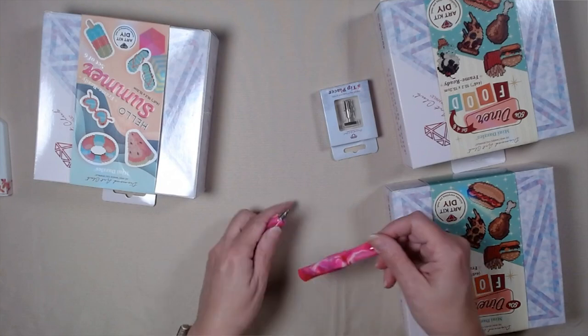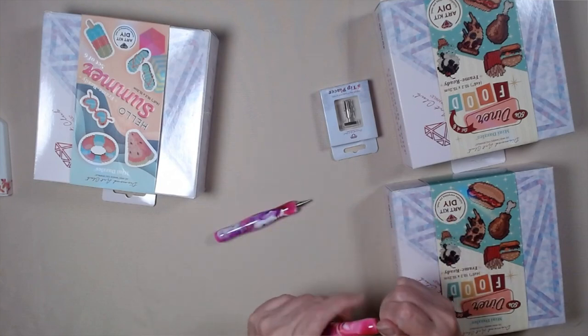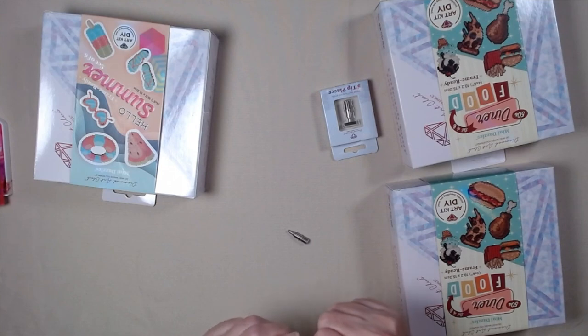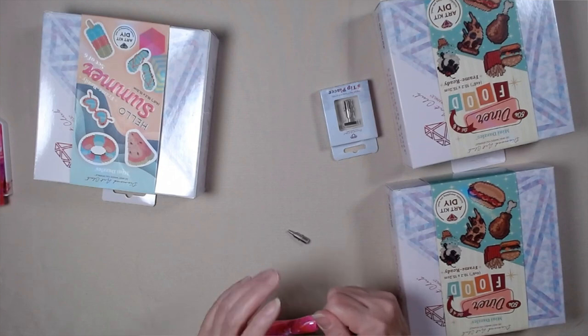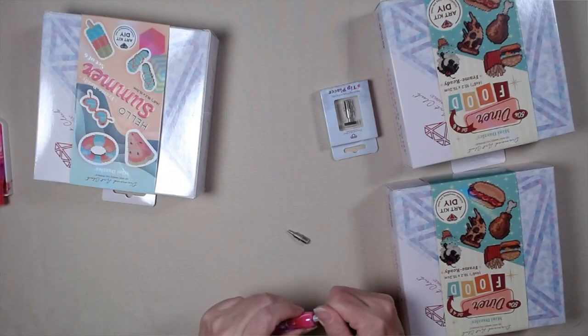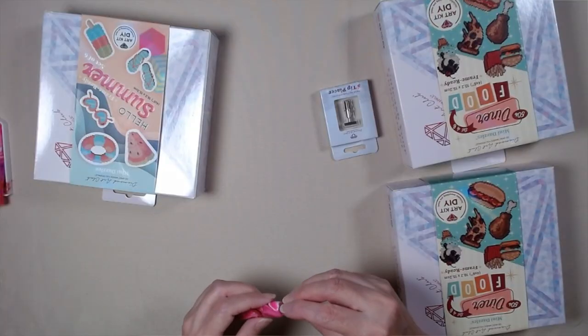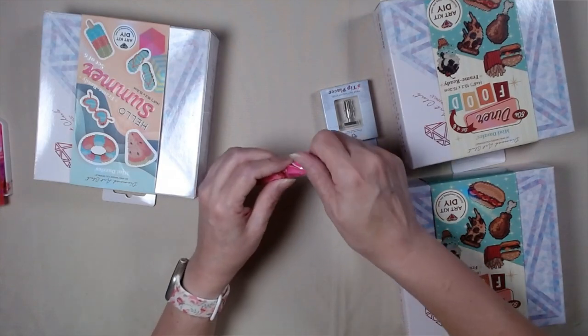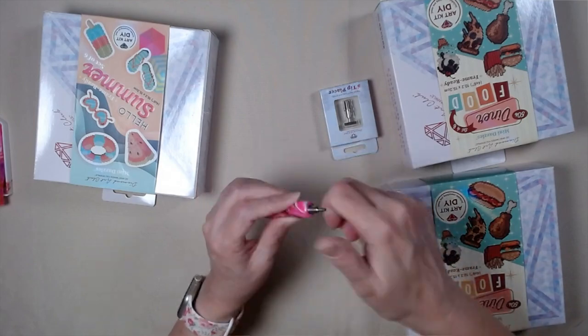We're going to take this tip out because that one's already got a glue dot in it. I'm going to put that one there and put this one on. See how easy that was, because they're screwing now.